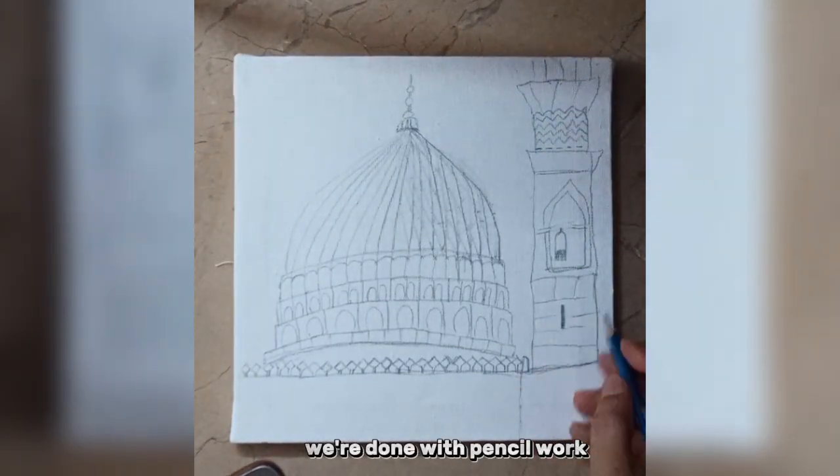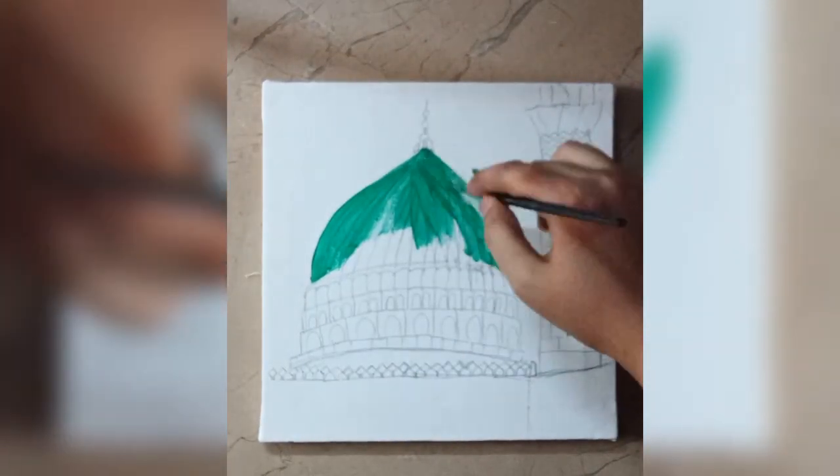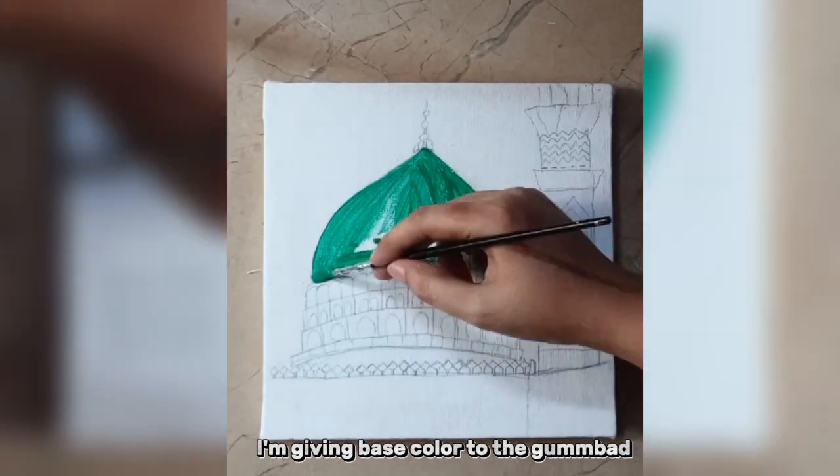We are done with pencil work. Now I'm using green color. I'm giving base color to the gumbad.